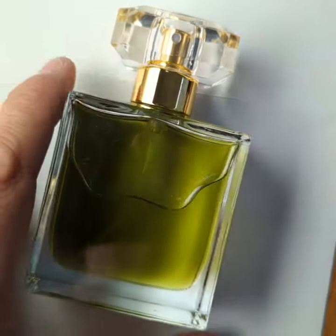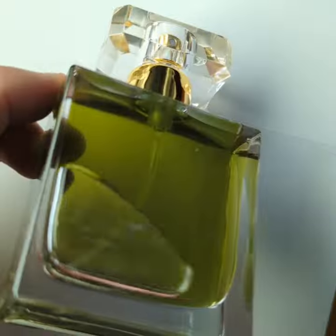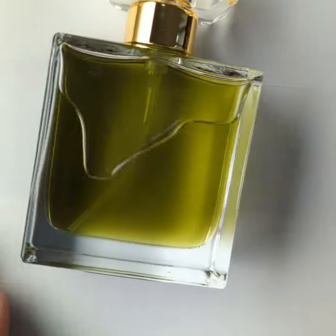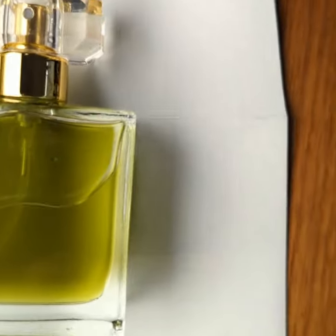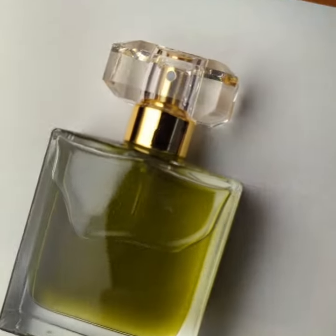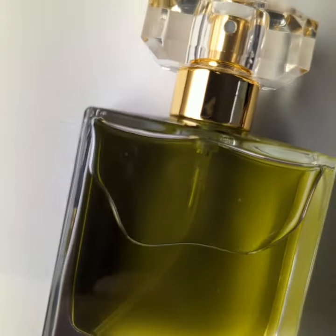Nice color. It's from the Oak Moss and from the Lavender Absolute. Maybe that's a better angle. I'm not sure. Enjoy.